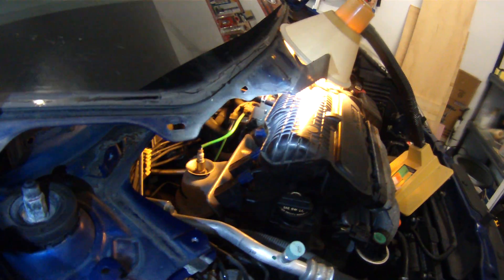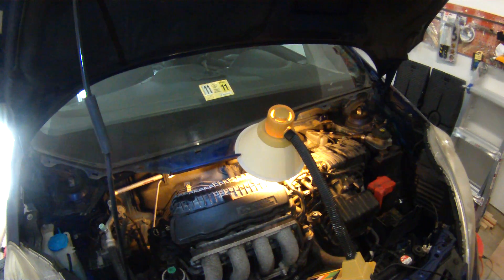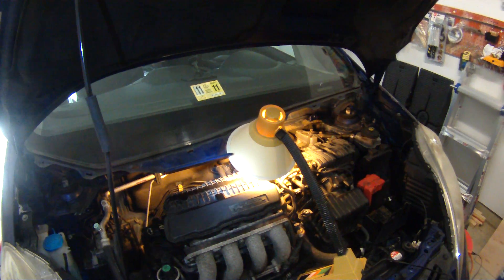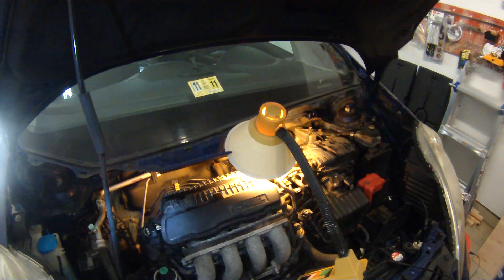I don't think I'm gonna get to the last one — the last one's impossible. I have to take it to a shop and pay them to do it. I'll drive in and say I changed the front three, but couldn't get to the last one. Can you help me replace the last spark plug? Let's see how much money they're gonna charge me. This saga continues.